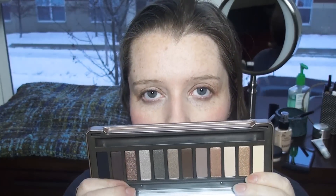The last thing I got was the Naked 2 palette. I had kind of convinced myself I didn't need it, and then I kind of stared at it while I was in the store, and then stared at it some more. These are all colors that I like and would use, so I got it. I like their formula, so I figure it's not a huge deal.